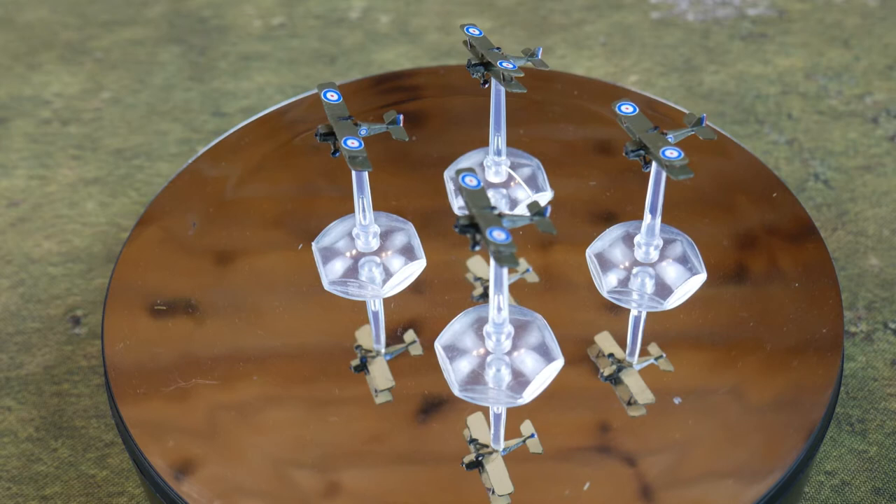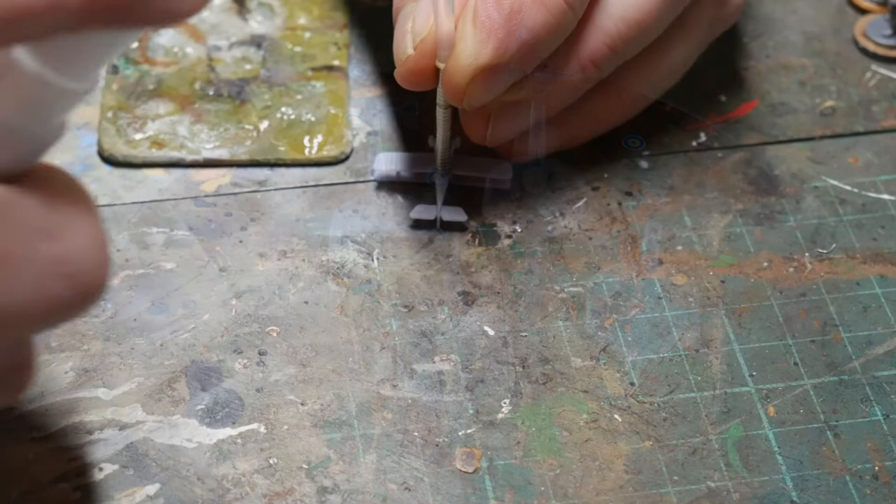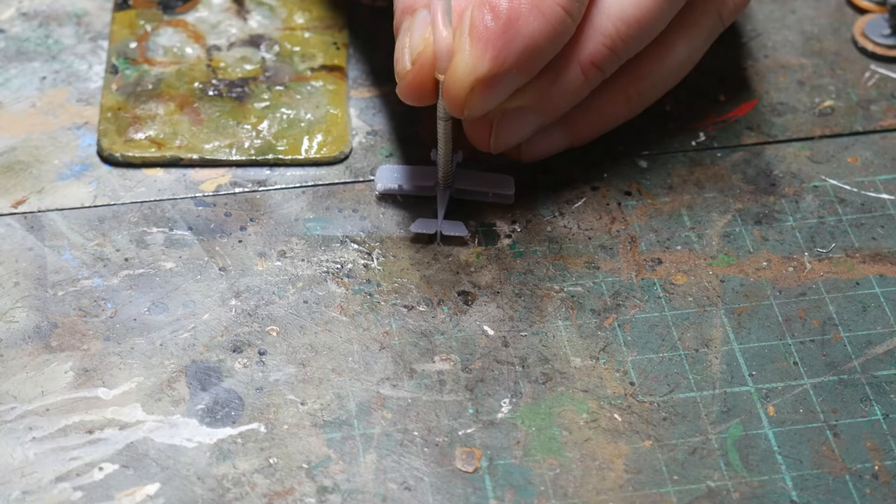The first thing I do is fix the magnet onto the base of the aircraft using super glue and then some CA accelerator. I already have flight stands with magnets so I know which way the polarity runs, and I use a flight stand with a stack of magnets to remind me when I'm doing this stage.